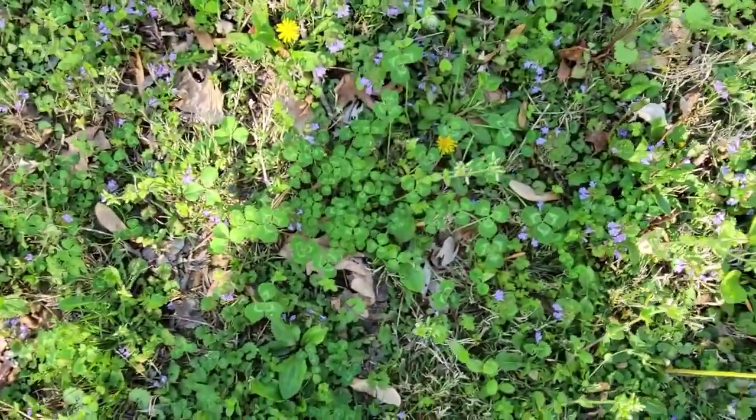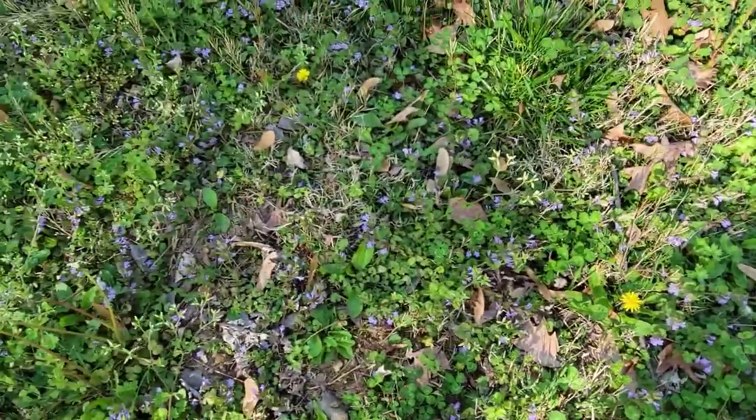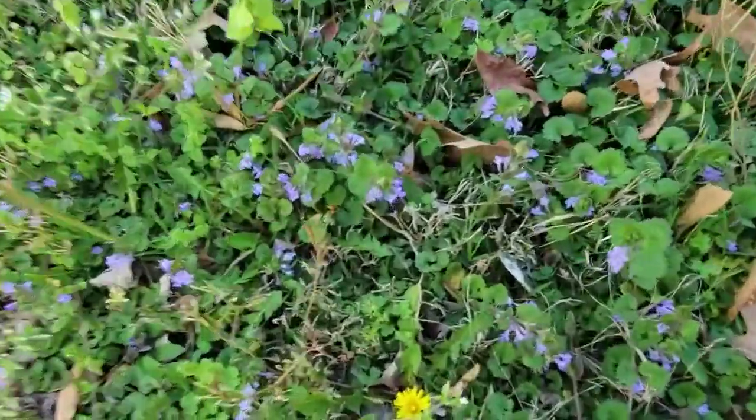So we've got clovers out here — look at all these clovers — and then we've got dandelion leaves. My wife has picked a bunch of these.